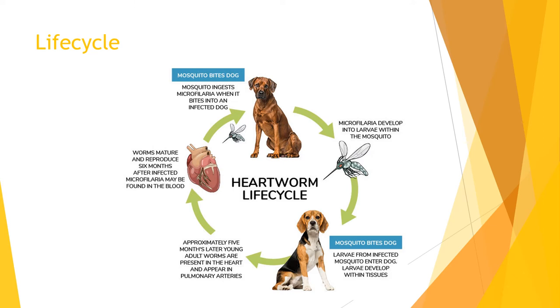In Dirofilaria immitis, the mosquito will act as the intermediate host because Dirofilaria has an indirect life cycle. The mosquito will take a blood meal from an already infected dog and the microfilaria larvae will enter the mosquito. Once inside, the larvae will develop further in the mosquito's abdomen, then migrate to the mosquito's stylets after two weeks, developing into stage 3 larvae. The mosquito will then take another blood meal to pass on the L3 larvae to another dog through the puncture wound made during the blood meal.